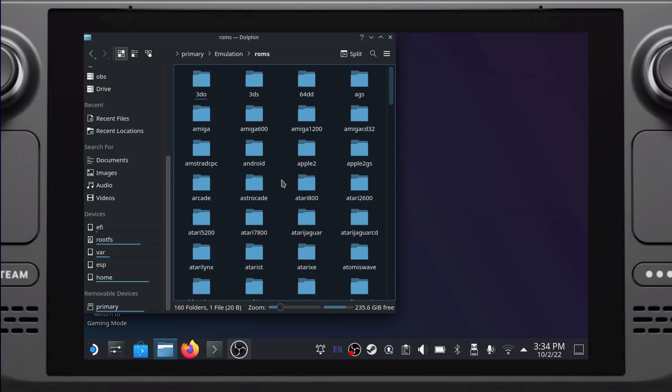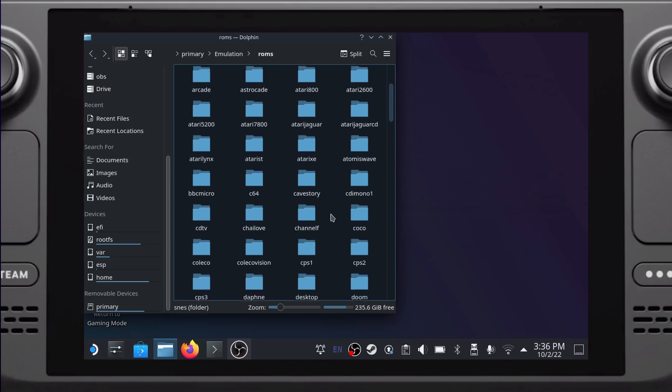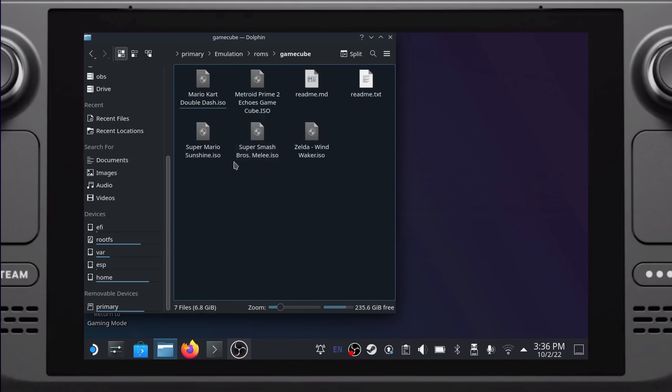Now that we've found our ROMs directory, choose the corresponding emulation subdirectory. For example, I want to copy my Shadow of the Colossus ISO, so I go to the emulation/ROMs/PS2 directory. If I wanted to copy my Smash Bros. Melee ISO, I would go into the emulation/ROMs/GameCube folder. Super Nintendo ROMs would go in the SNES directory, and so on. I'd recommend putting your games on the SD card — you can get a 1TB SD card for a reasonable price and play your emulated games without any issue.